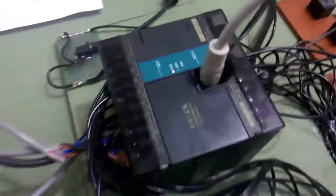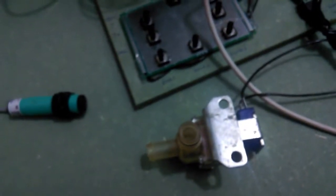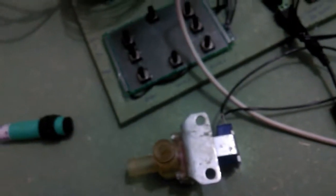The program is uploaded and the PLC is running. I've connected the 12-volt adapter here, and a solenoid valve is connected with the output wires. There's the sensor. Now we'll test it — when I place my hand in front of the sensor, it activates the solenoid valve, and the second time it deactivates it. That's it, it's working just fine.